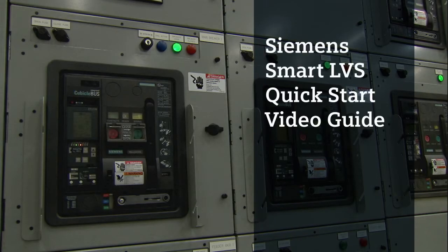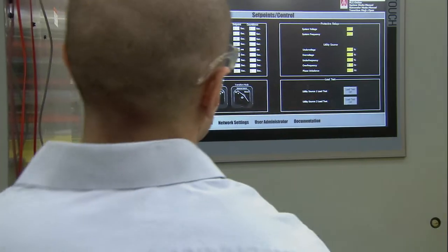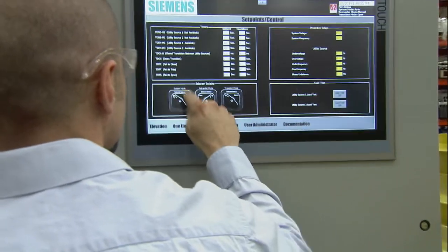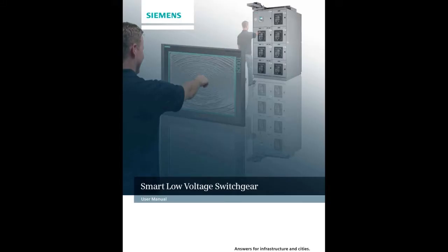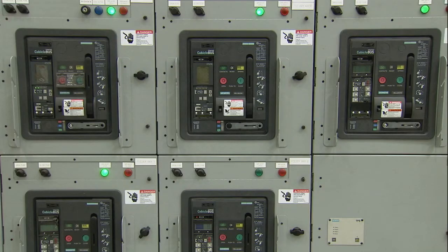Welcome to Siemens Smart Low Voltage Switchgear Quick Start Video Guide. The following will help you commission your Smart LVS system. If you have questions at any time during this video, please refer to your Siemens Quick Start Manual. Here's a quick look at the steps you'll take to get your system up and running.